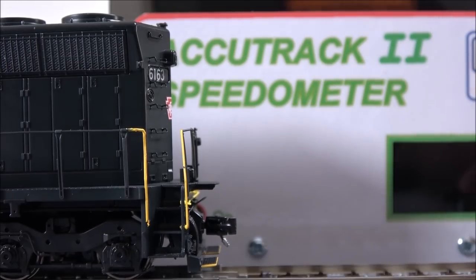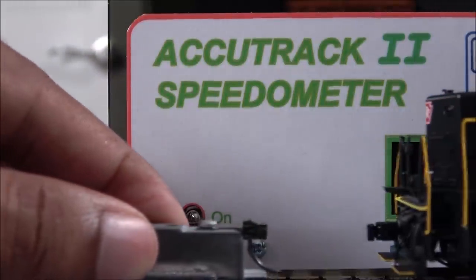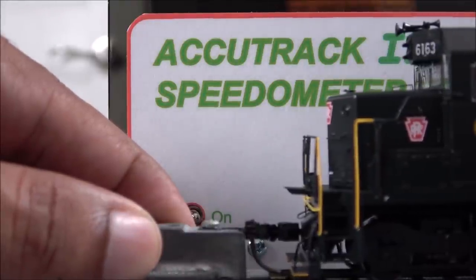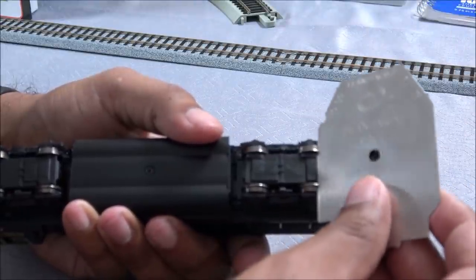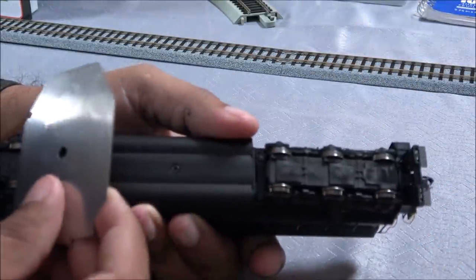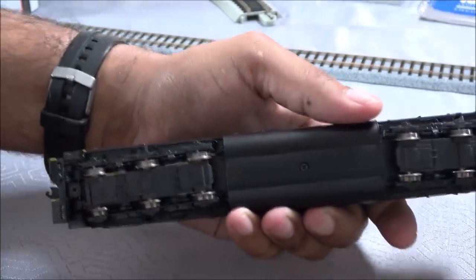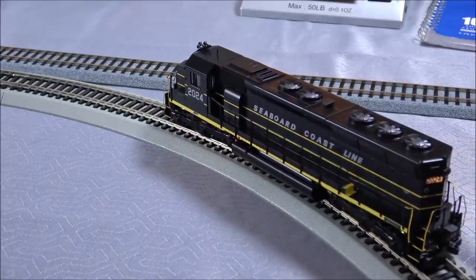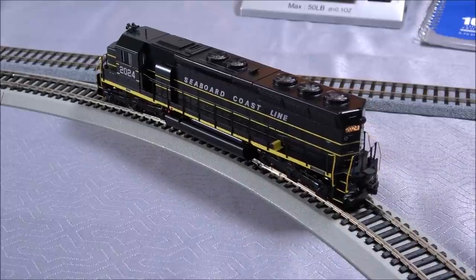Using the AccuTrack 2 speedometer as a backdrop for the coupler height check — appears to be on point. Wheel set check shows everything good with NMRA compliance. Final test: the 18-inch radius check for friends with small layouts — the locomotive handles the 18-inch radius with no problem.